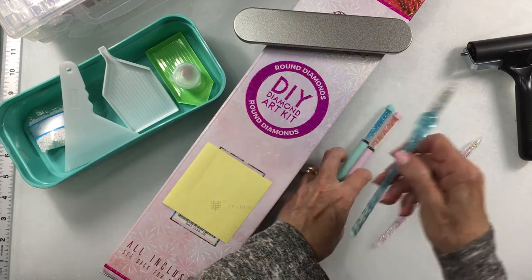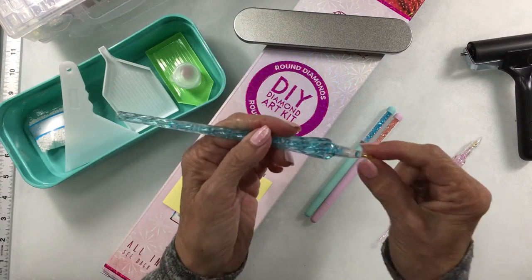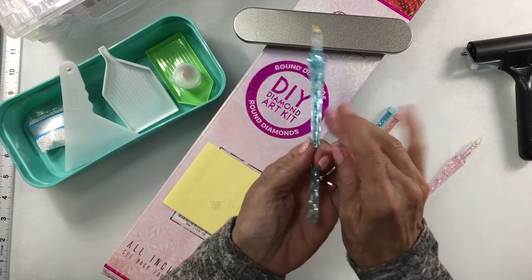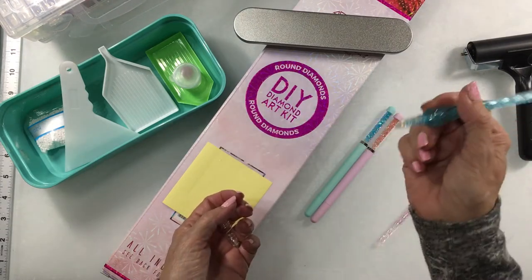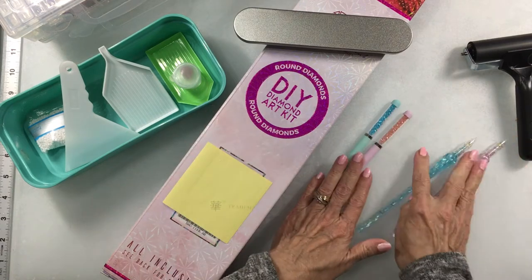The other two pins in the set — you pop the top off, and I think you can replace the tip if you want. There are gems inside these as well. They're very lightweight, and where it bulges out does give you a good grip. I've enjoyed using these two, although I do favor the first two over these two.